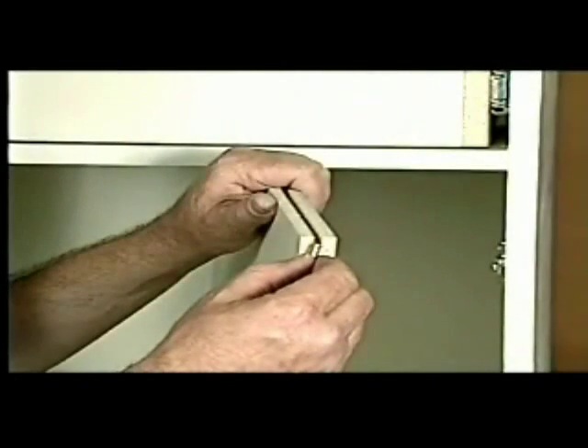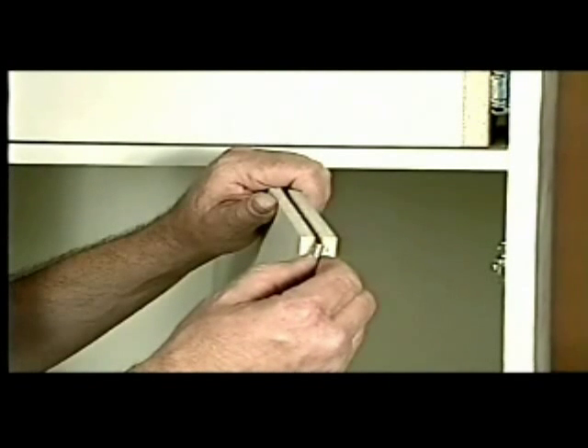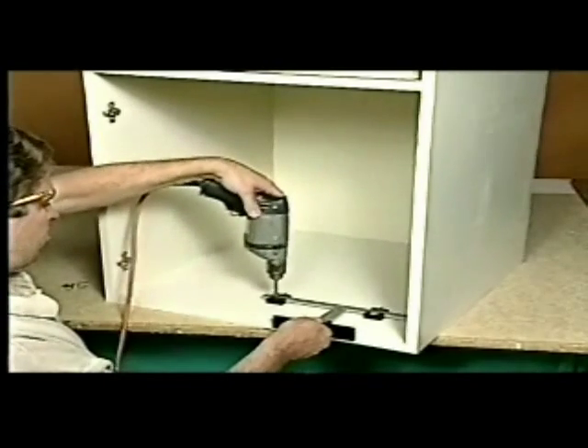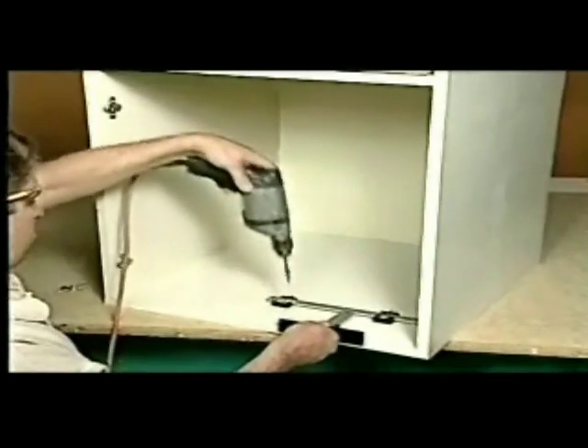I've notched the end of this panel with my table saw to fit this metal pin. I'm going to drill holes in the top and bottom of this cabinet so that I can insert this panel for vertical dividers.